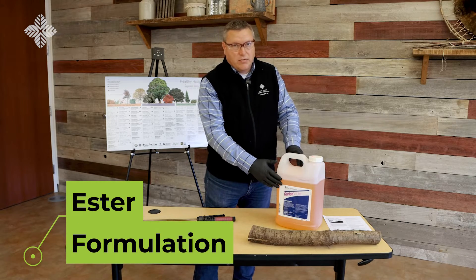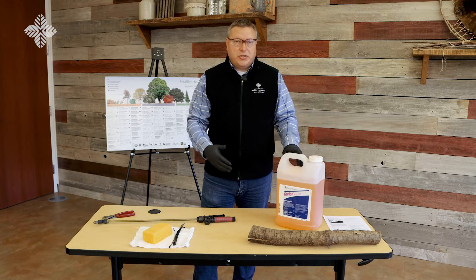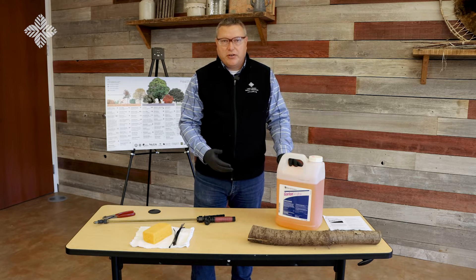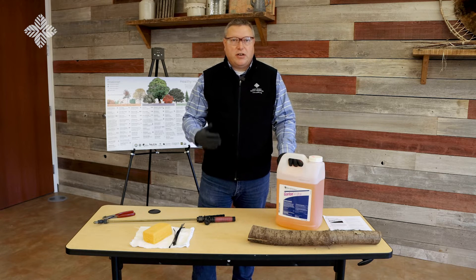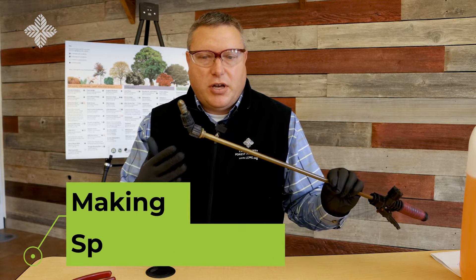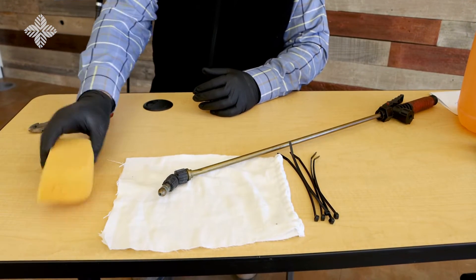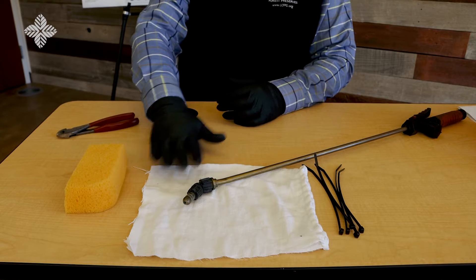We use the ester formulation — the one with the number four — to control buckthorn in the wintertime after we've cut down the buckthorn. To make those applications, we use a sponge applicator, which greatly reduces the volume of herbicide used in the environment and reduces the potential for any off-target applications. To make a sponge applicator, you'll use your sprayer wand and a few other items: primarily a piece of sponge — the more dense tile or grout sponges work very well — some rags, and a few zip ties.